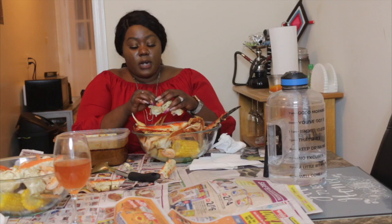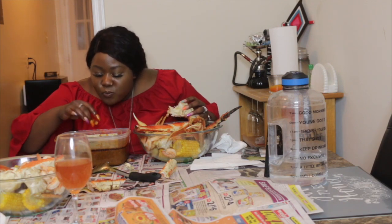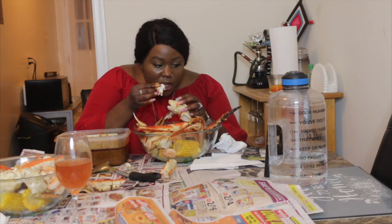Sorry — my memory card was full. But this food is making me talk mess. It's beautiful, thank you.